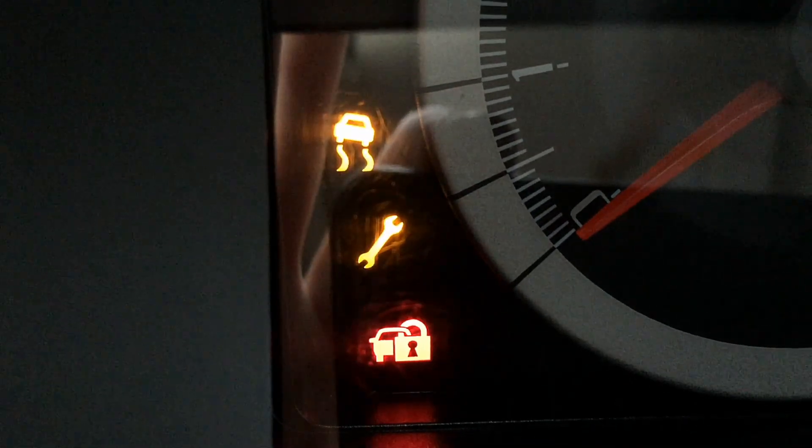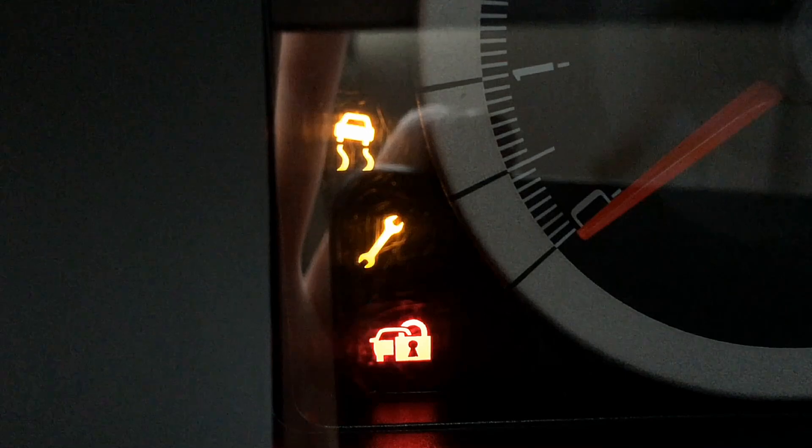Now here's how it looks when you have a key that is programmed, or the PATS system is fully functional. Same thing — the PATS system is flashing at a constant rate in standby. You turn the key on, it'll go solid for a few seconds, then go out and never flash or light up again until the key is turned back off.